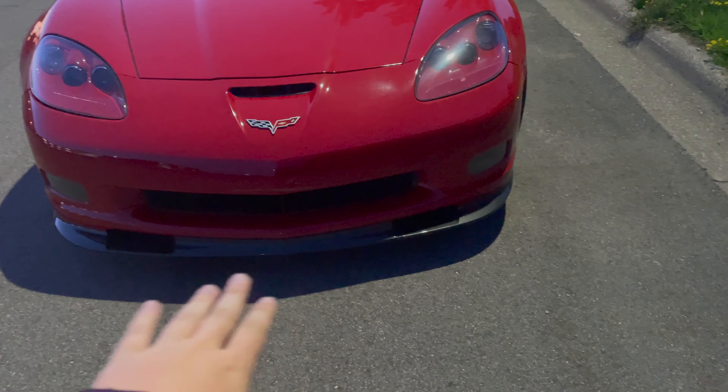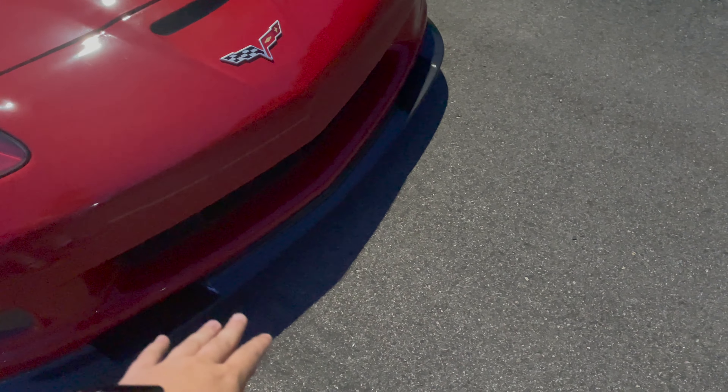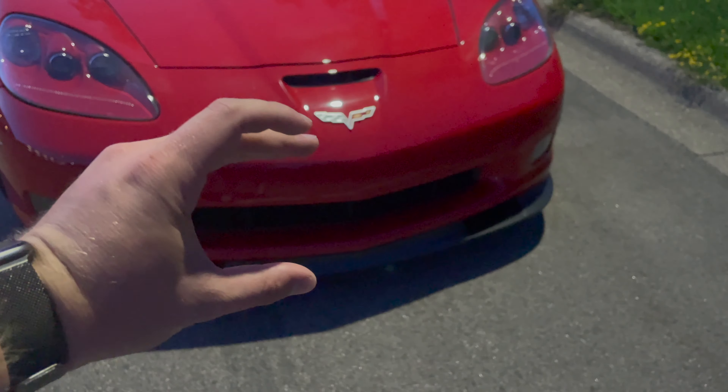Before Power Cruise, I put on a bumper reinforcement kit on the C6. I started doing research as soon as I put the front splitter on — if you do a bunch of pulls above a hundred miles an hour constantly, it puts a lot of downforce on the front bumper, which gives it that smiley face look. Basically, wind coming in pushes down right here, and without the reinforcement it's not very strong, which makes this gap wide. That's where the bumper reinforcement comes into play.